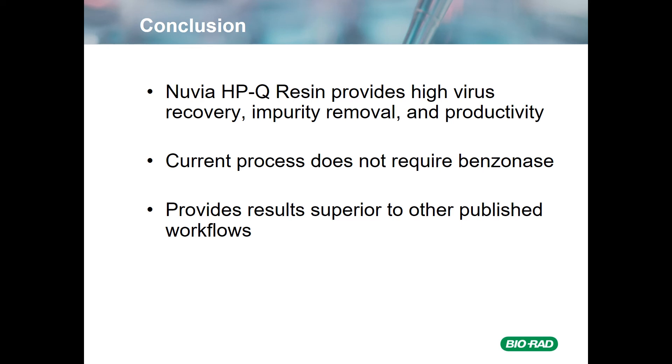To summarize the key points: Nuvia HPQ provides high virus recovery with very good impurity removal and very good productivity. Impurity removal is certainly sufficient for clinical trials. The productivity is quite high and could potentially be optimized further. The current process does not require benzonase, which simplifies the process in a number of ways. And based upon the data we were able to find in the literature, HPQ single-step purification provides results superior to the other published workflows.